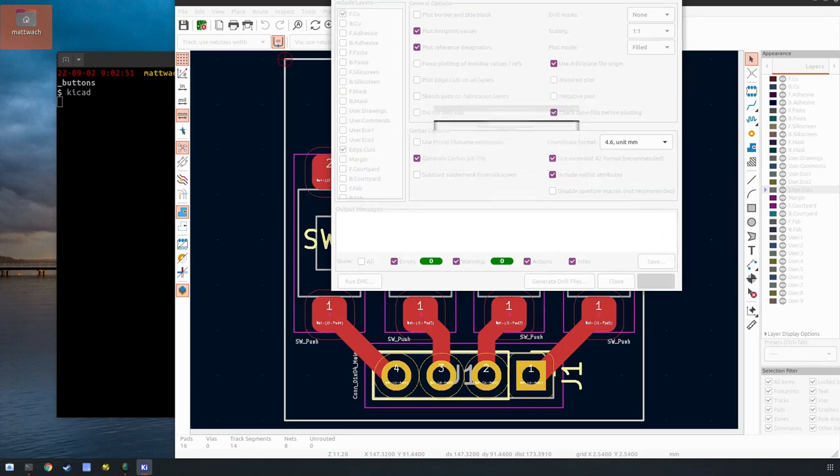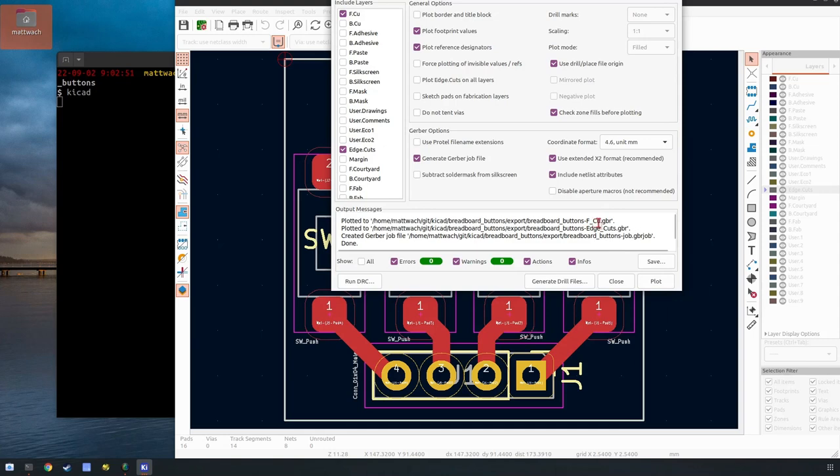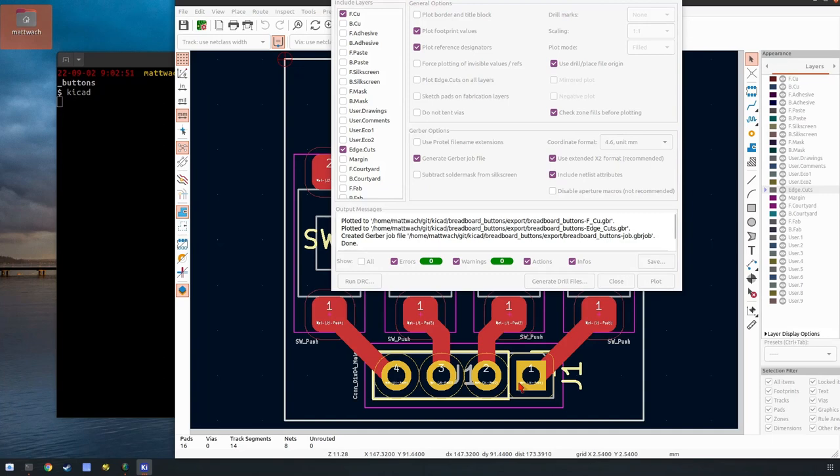It created these files: Copper, Edge, and a Gerber job file which we're not going to use. This one has holes so we're also going to want to make a drill file for that.